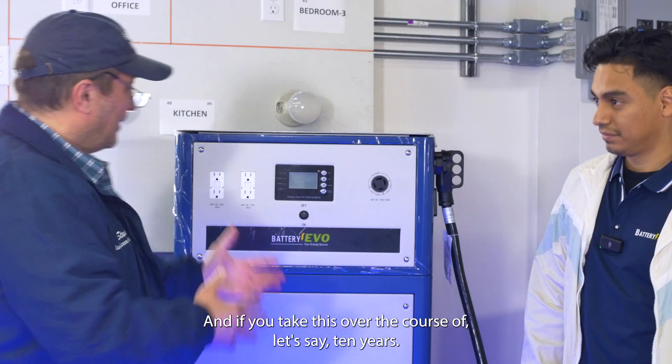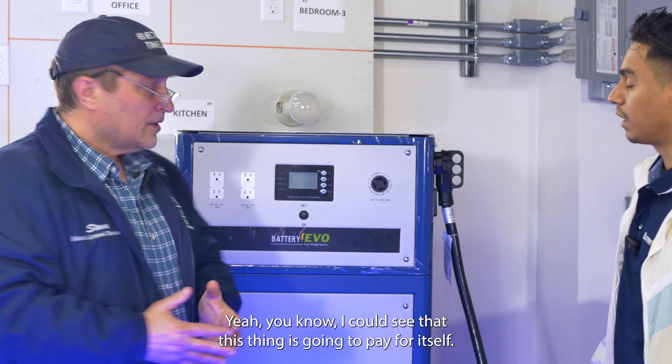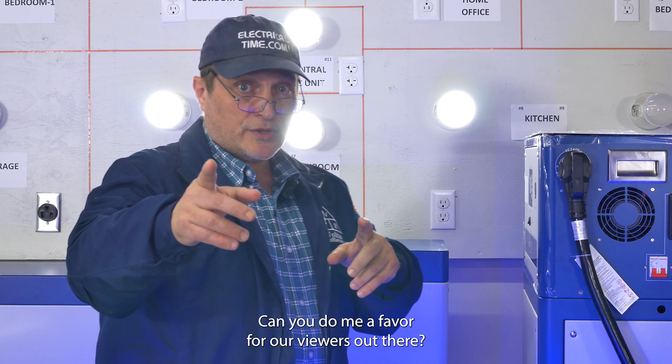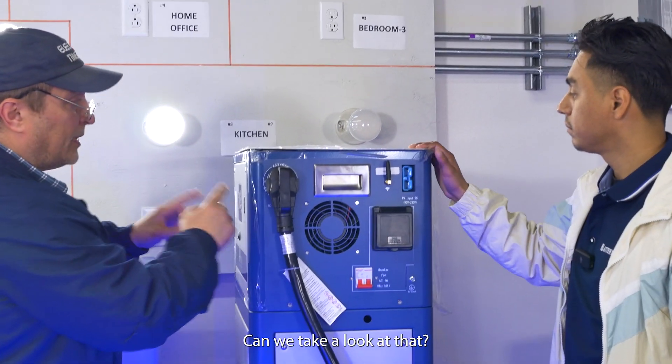I can see this as a real way to save money on your electric bill. If you look at this over the course of 10 years, this system is going to pay for itself. Can you do me a favor for our viewers — can we take a look at what's inside this unit?